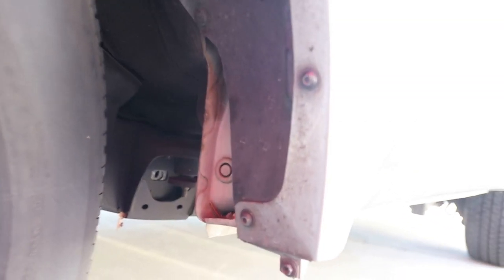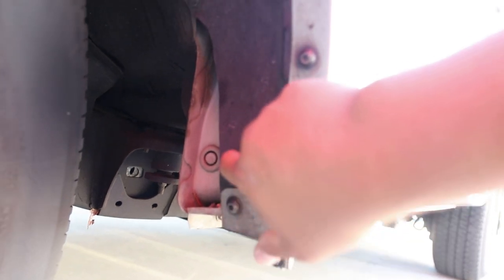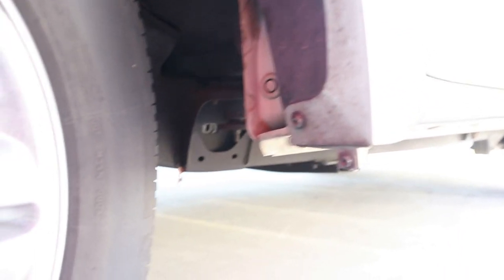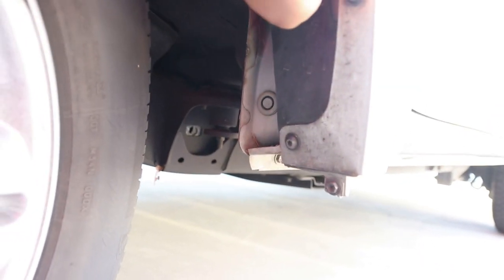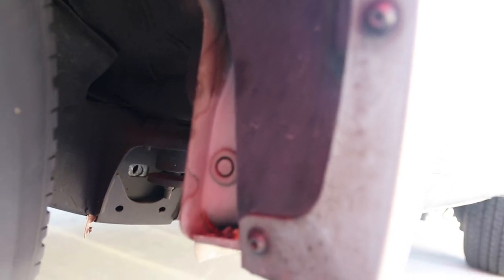Alright, there it is guys. As you can see I just made a simple cut of the fender liner. I made sure I started here and worked my way all around, and I made sure I left this tab right here so something is still holding it. I just used a simple blade — or you can use scissors if you want. It's pretty much a simple cut.